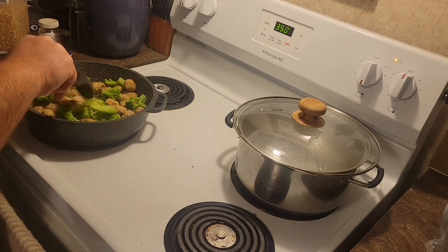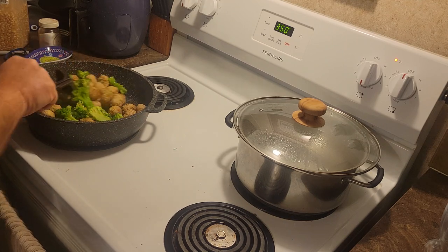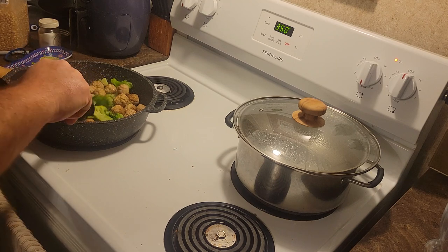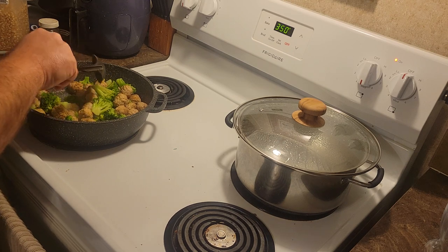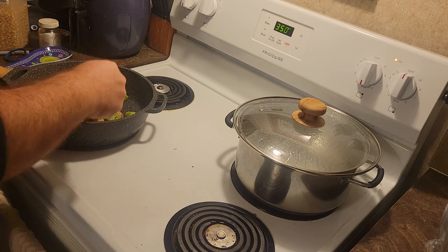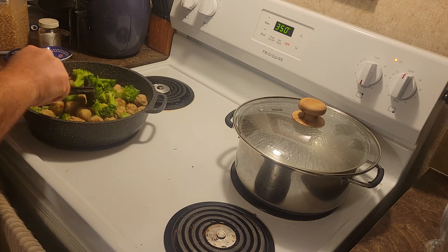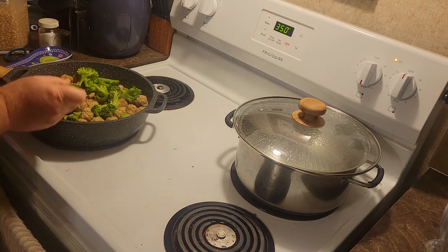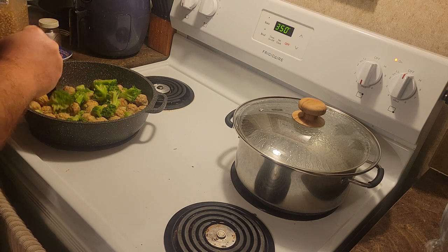I'm glad I put this in here when Michelle told me to because it's taking longer than I thought it would. She is really helping me out - even when I take charge, she still makes sure that what I do turns out good. That makes for a really good partnership.